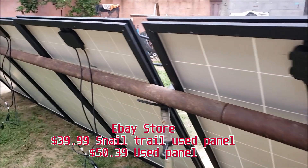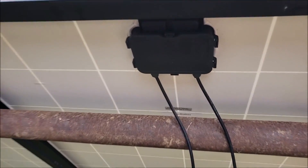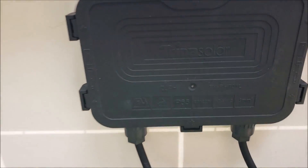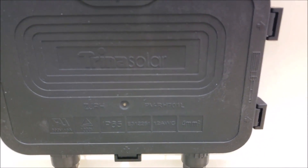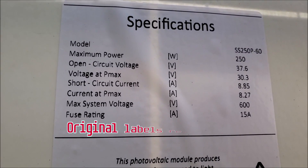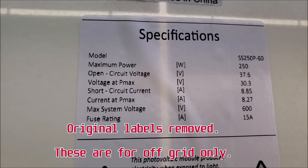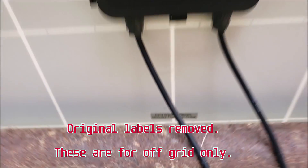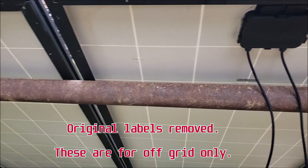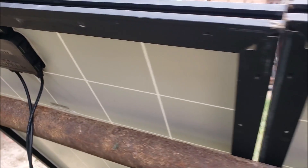Here's the back side — I made sure to have all my junction boxes on the top. This is Trina Solar, model number SS250P-60, and that's the model that Suntan Solar uses, or Trina.